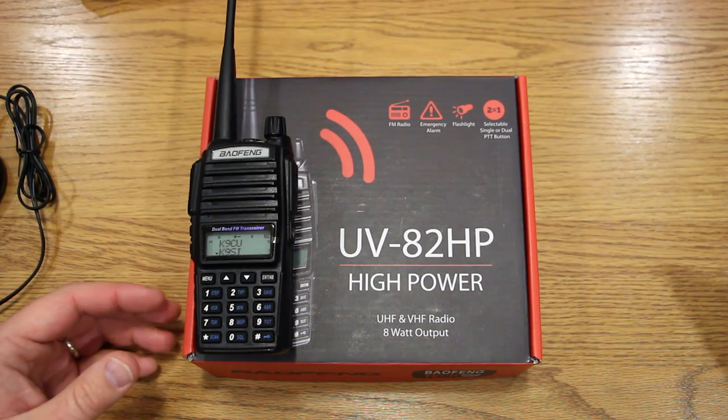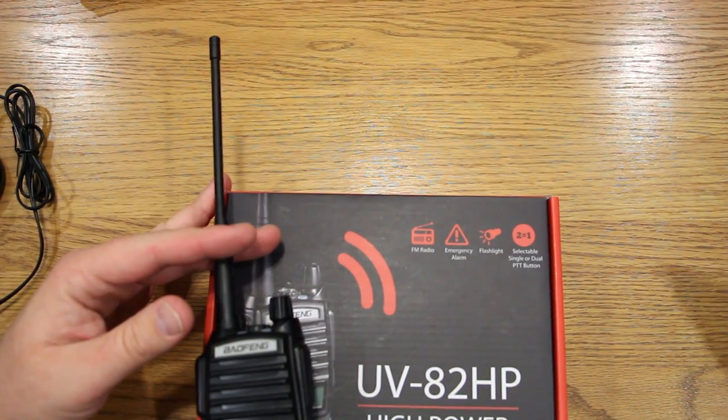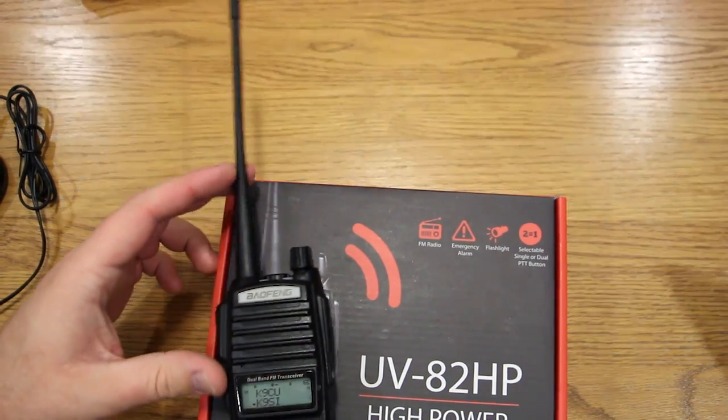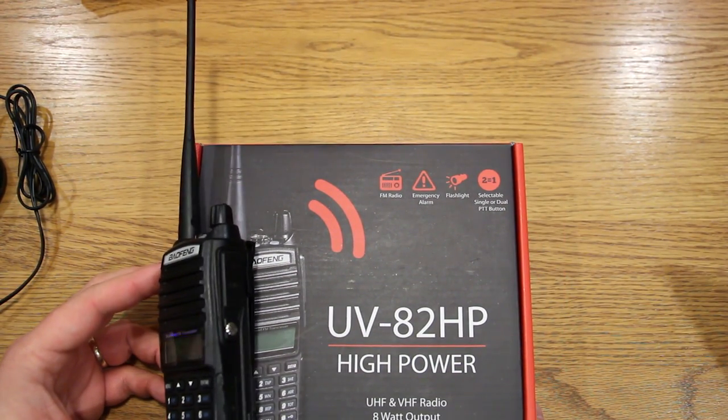Another upgrade is the newer antenna — I believe it's called the AAV85. It's supposed to have better range and better SWR with the power being delivered to it.